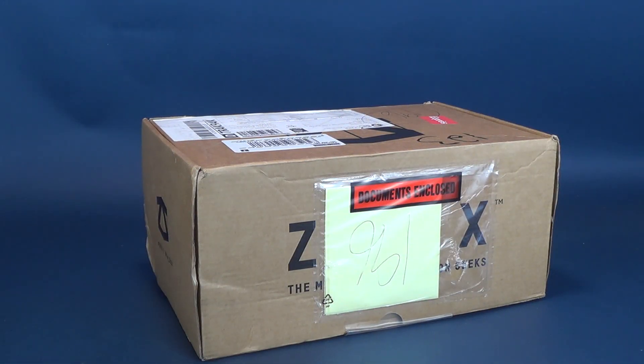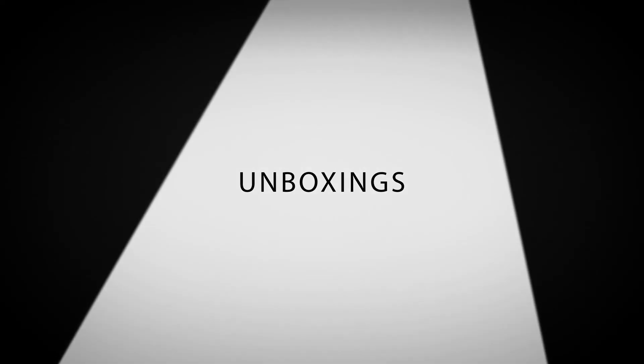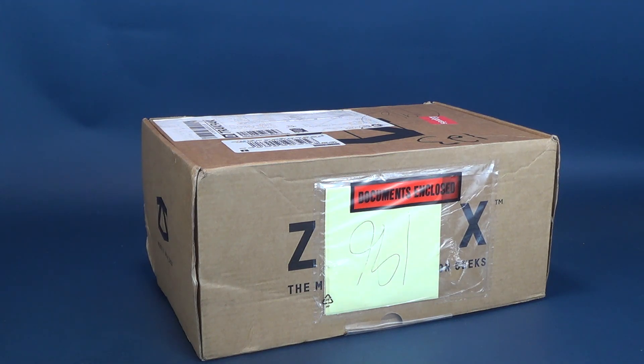Whether you say Zed or Z, there's still lots to see what's inside the Z-Box, the mystery box made for geeks. It is time to open up yet another box of Z-Box. If you want one of the premier subscription boxes around, boxes made for geeks, you can click the link down below and subscribe today.